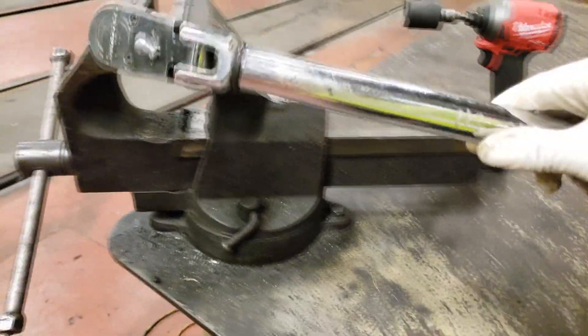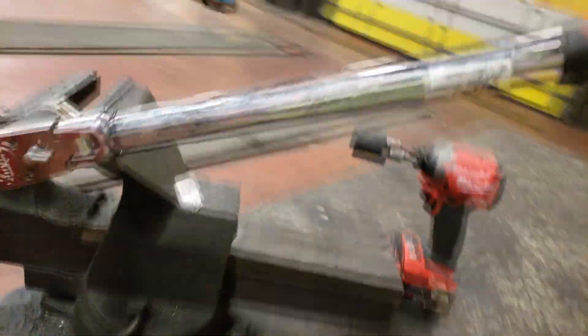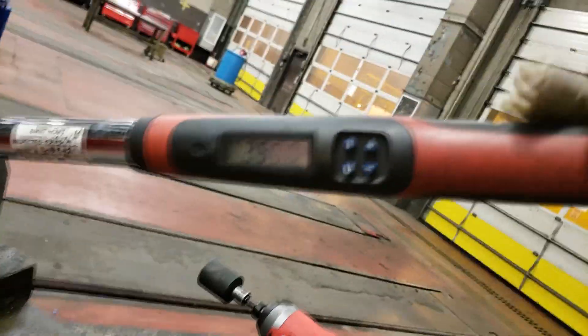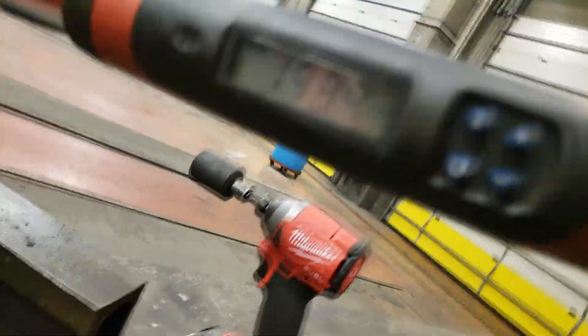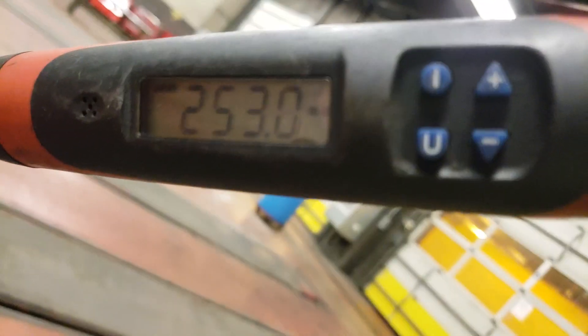I also swapped over my battery. So let's go ahead and set this — I'm trying to aim for 250 even. 253.